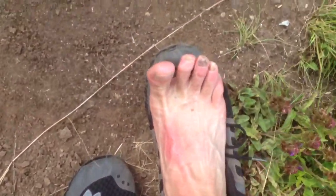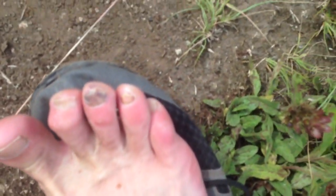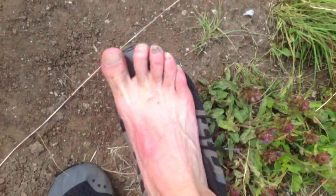Here's a trick of the trade I want to share with you. When I'm running the mountain, I rarely tie my shoes tight. I just kind of slip them on. I don't wear socks. And my goal is to toughen up my feet for the hunt.